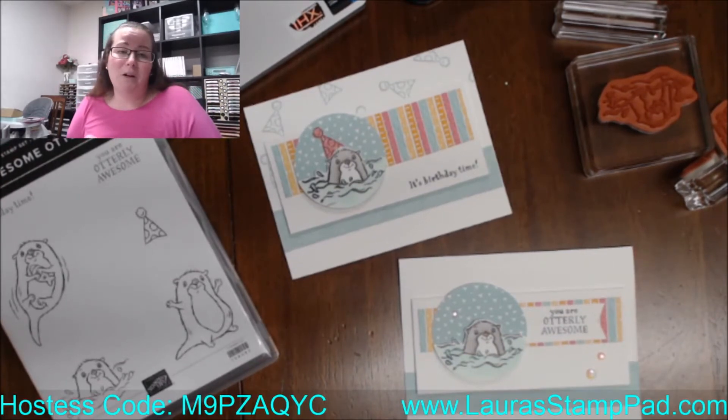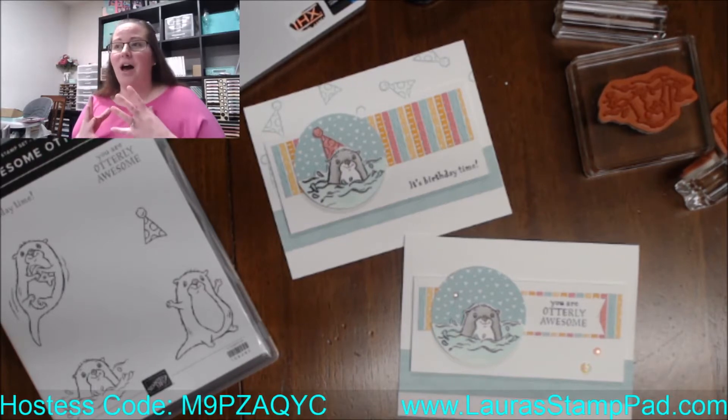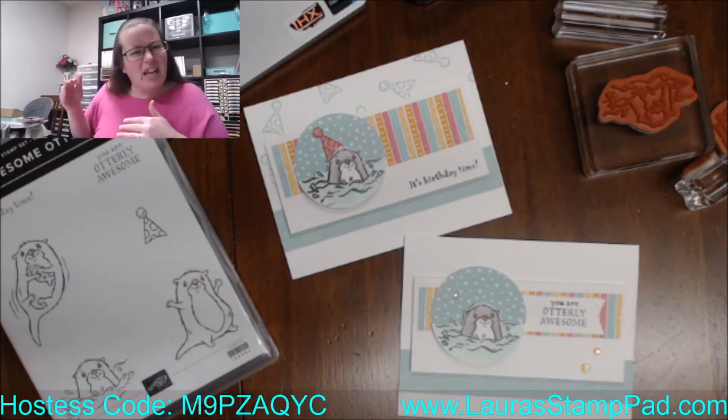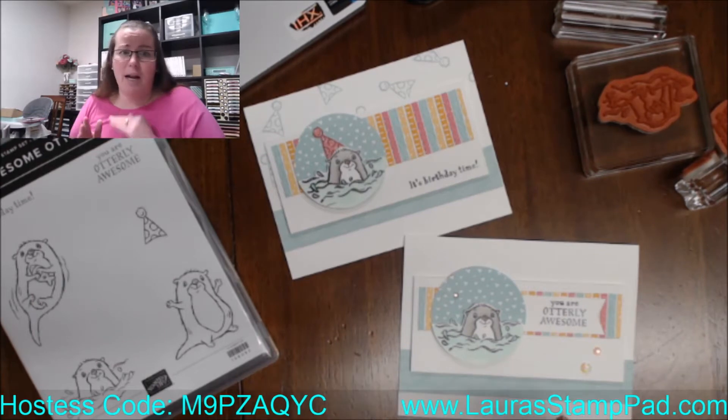I also think these are super cute for kid cards. I need kid cards — I do really well with floral cards, but I always feel like those are not for kids. I do masculine cards and once I find one I make a million of them, so I've got that covered. But it's the kid cards that I also struggle with.